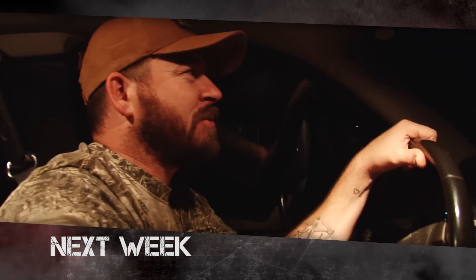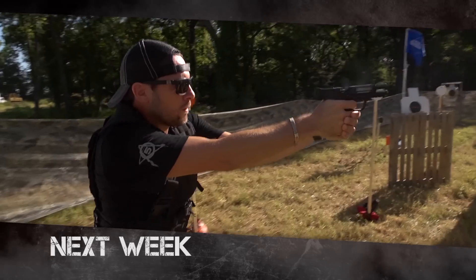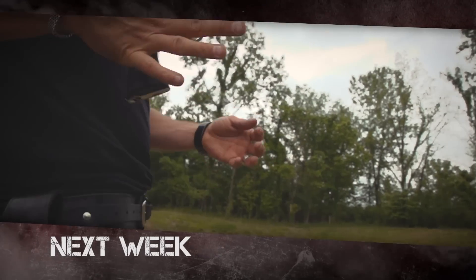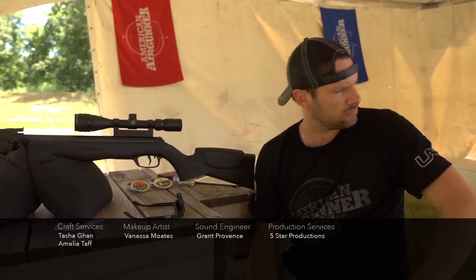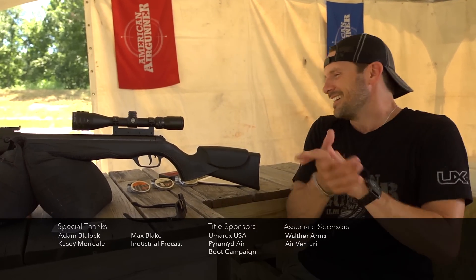Next week on American Air Gunner, Steve Kreiner will be out west looking for the kangaroo rat — yes, there is such a thing. I'll be reviewing the Smith & Wesson M&P 40, and I might have to set up a shooting course for this one. At the round table, we'll be talking about common air gun service issues and questions about air guns. All that and more coming up next week on American Air Gunner. All right, it's time for a gun review. If you guys ever read the Pyramid Air blog — all right, here we go.